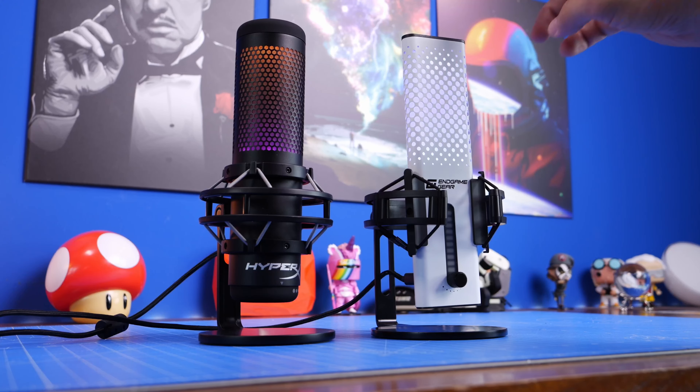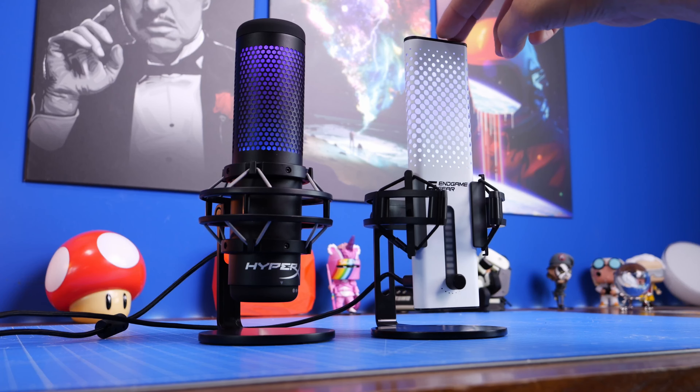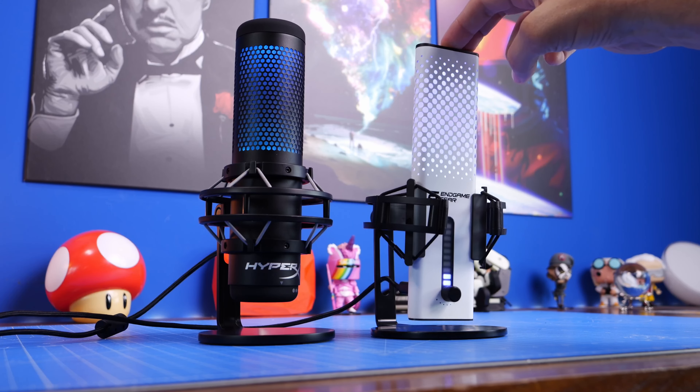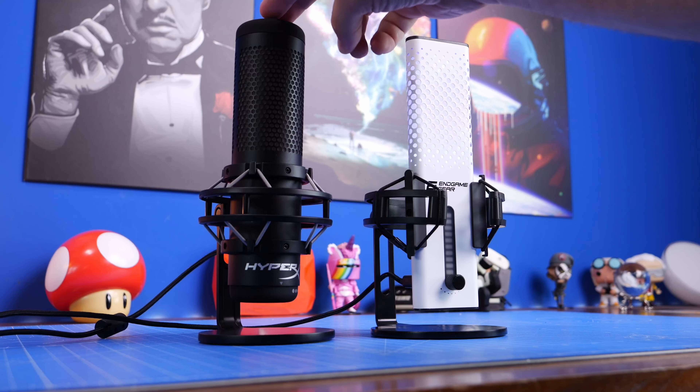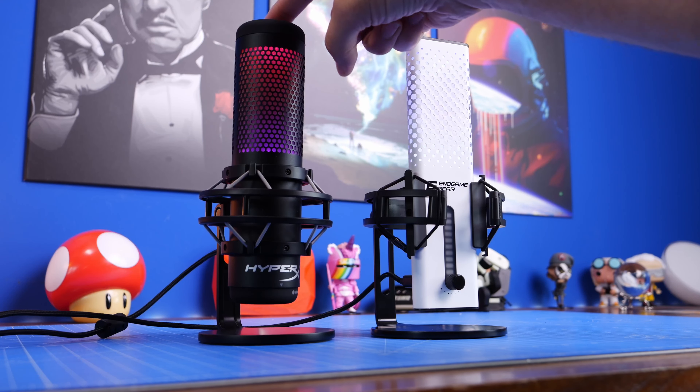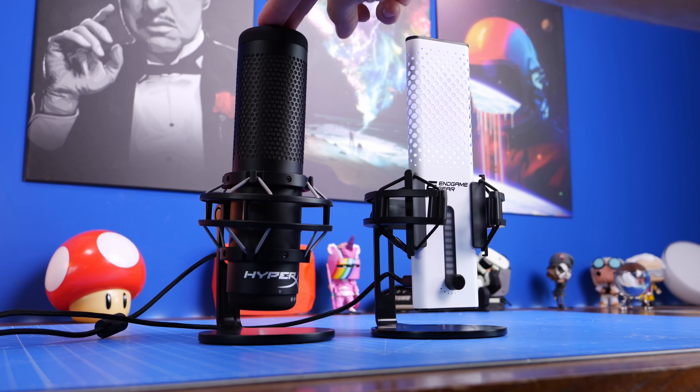There are however also some frustrations with it and I would still say the Quadcast S is one I would recommend to many people for many different reasons. You're not paying extra for a pop filter or a shock mount - you get those as standard, and that's a really nice thing.